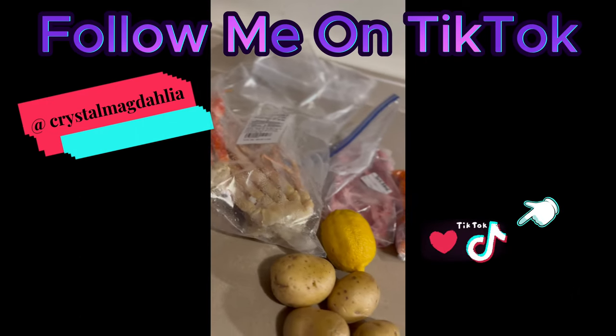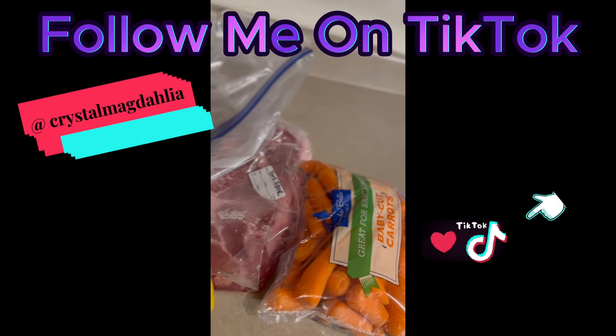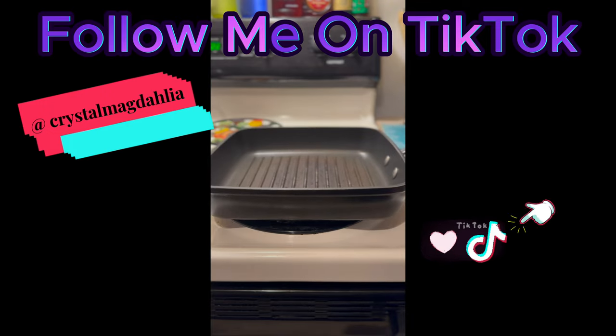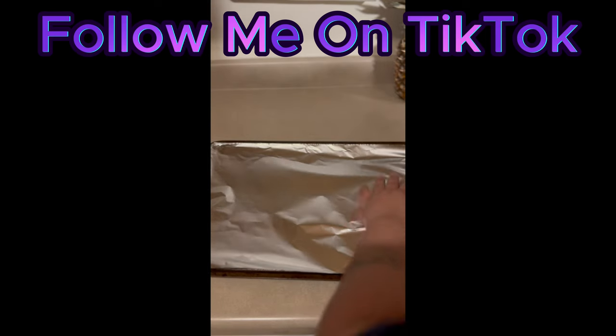Hey guys! Welcome to another cooking video where I'm doing a surf and turf for me and my hubby — I am the surf and he is the turf. Now we're getting our pan nice and hot while we prep our other stuff. I'm starting out by lining a tray for my carrots.